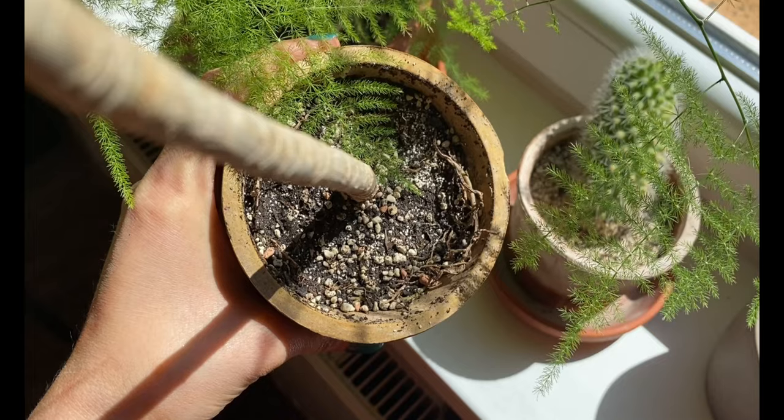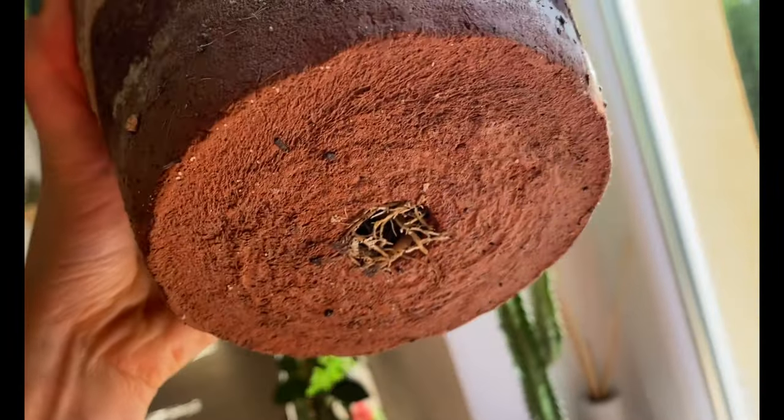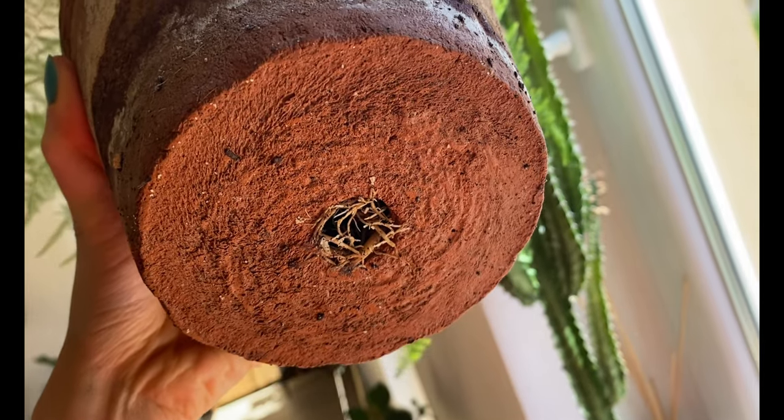Hi everybody! As I get ready to repot some of my tropical plants, I thought that this could be a great opportunity to share my updated tropical plant potting mix recipe. I hope that you enjoy the video, so let's get to it!